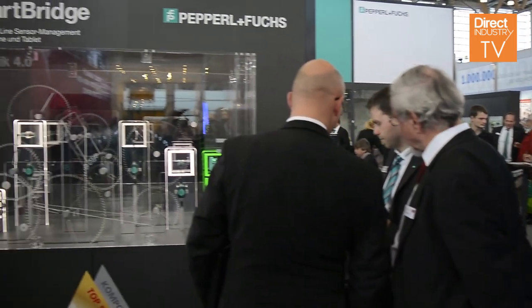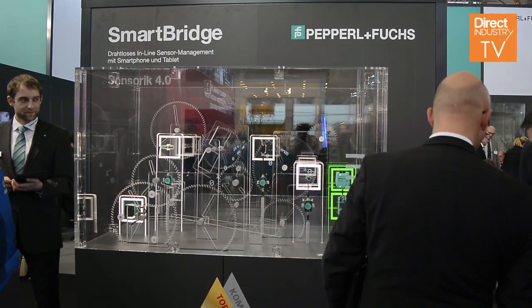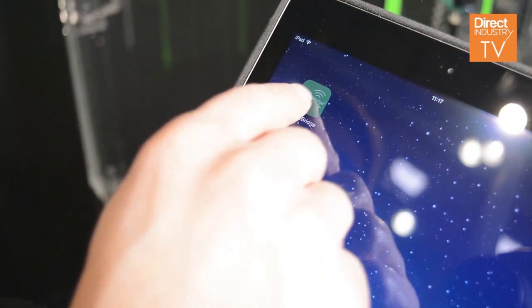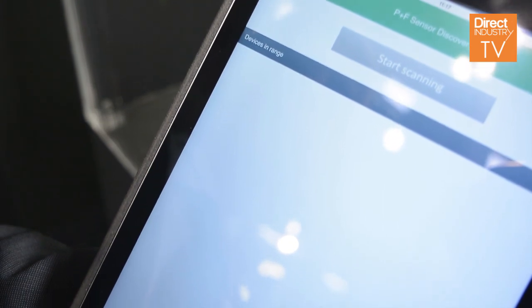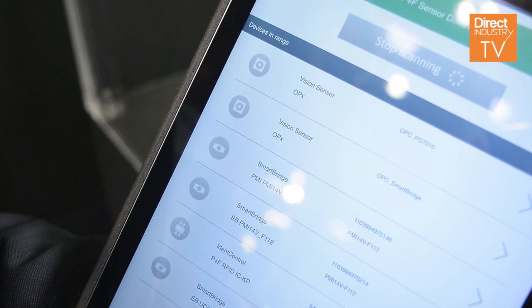SmartBridge is a brand new product from Pepperl and Fuchs, which allows you to talk with standard mobile phones or tablets with your industrial sensor. So you can use your mobile phone as a kind of a remote control, get access to your sensor, and read out the process data.